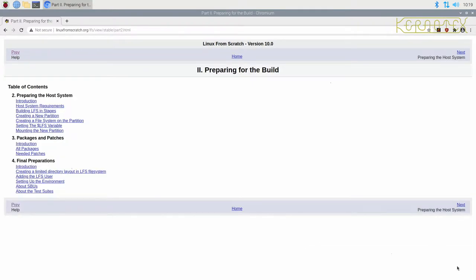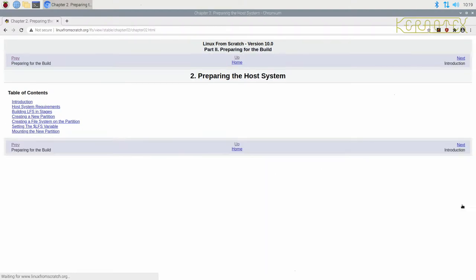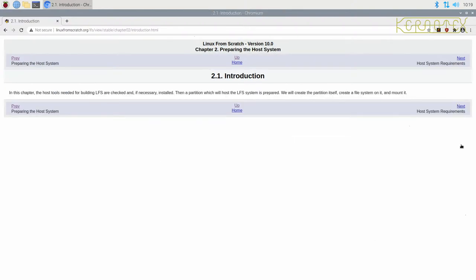Let's move on and go into preparing for the build. So preparing the host system — the system I'm running at the moment, which is the Raspberry Pi operating system. This is the system that's going to host the building of our new Linux From Scratch operating system. This chapter covers the host tools needed for building LFS, checking them, and if necessary, installing them.